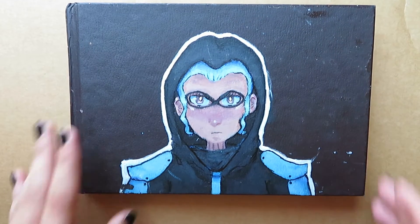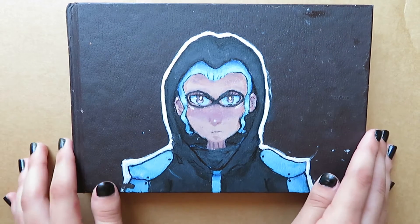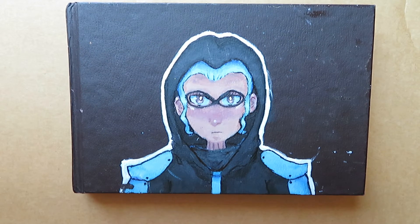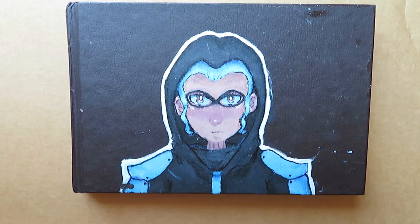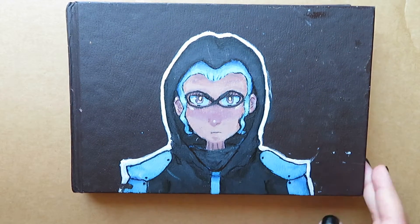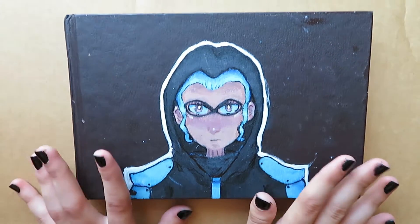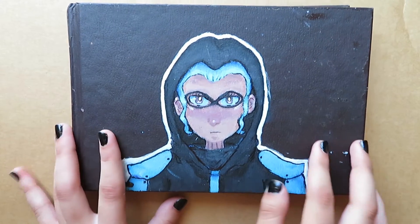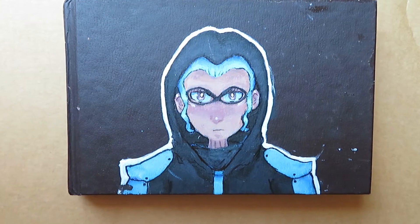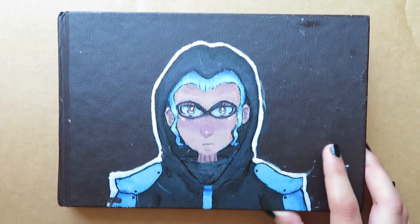Hello guys. So today we're kind of doing a sketchbook tour. This is my 9th or 10th — I don't know exactly because I started like two sketchbooks at once, one for watercolors and one for colored pencils. So I'm not 100% sure if this is the 9th or 10th sketchbook.